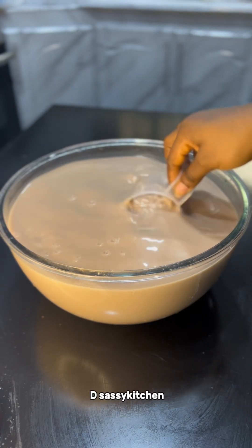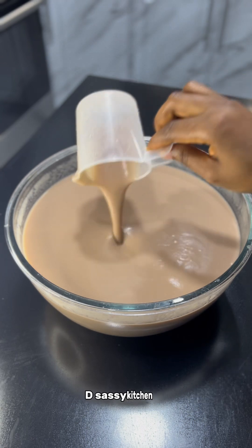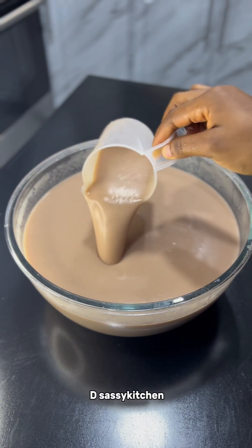I am still very confused because I don't know the perfect consistency for kuno. It is supposed to be runny or a bit thick, like having this pap consistency.